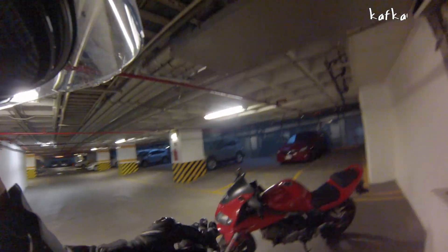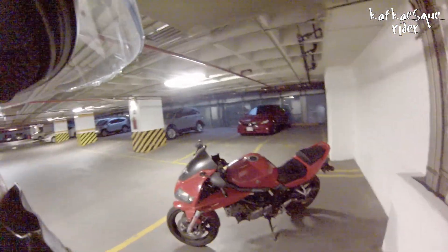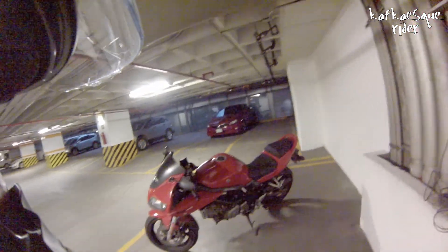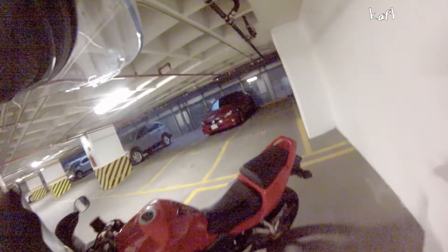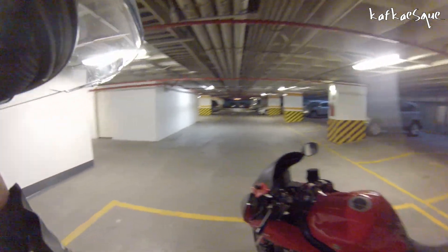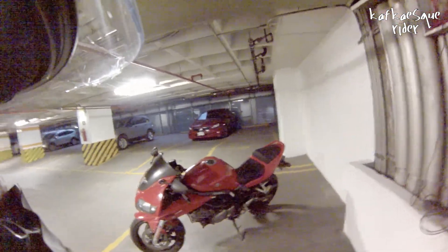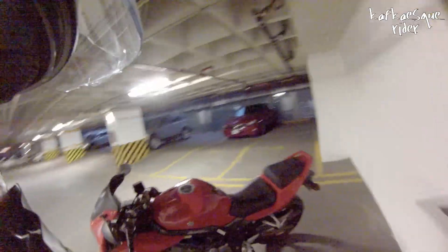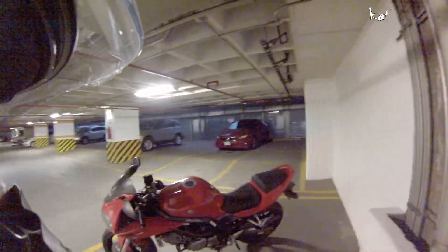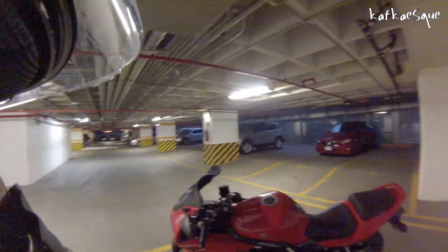Hey guys, this is gonna be my first English Monday vlog. I was having some hard time trying to choose which topic I should talk about, and I practically narrowed it down to something very simple because I know that many of you guys don't own a bike already and maybe you are thinking about getting one. So I thought about making a how-to-ride-a-motorcycle video blog, and we're gonna cover some very basic stuff.